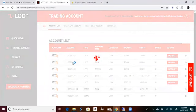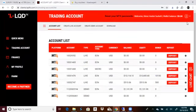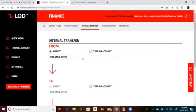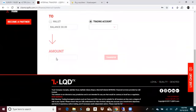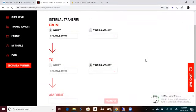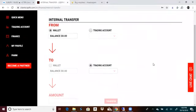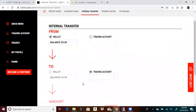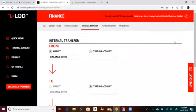Go to your account list. Get the account number that you want, go here, and go to internal transfer. You're going to go from wallet to trading account — then your live account that you want to drop the money into, put the amount, and hit transfer. It's going to happen within seconds. Same vice versa: if you want to pull money out and put it back into your wallet, go trading account to wallet, put the amount, hit transfer, and it'll go right back into your wallet.